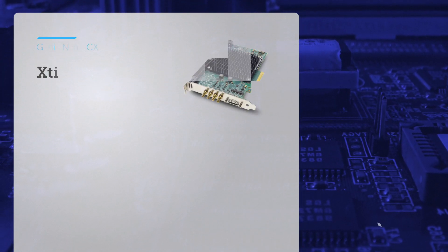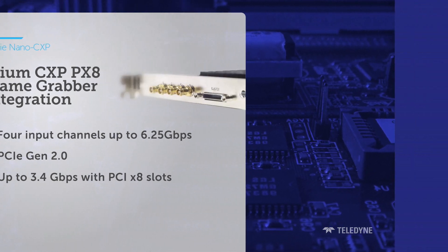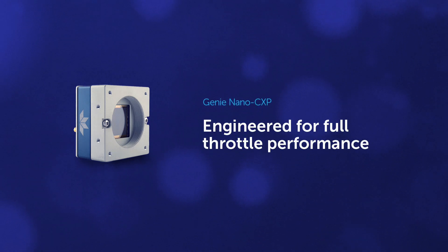Unleash the full performance of the Nano CXP by pairing it with our XTM-PX8 frame grabber. The Genie Nano CXP — a camera engineered for full throttle performance.